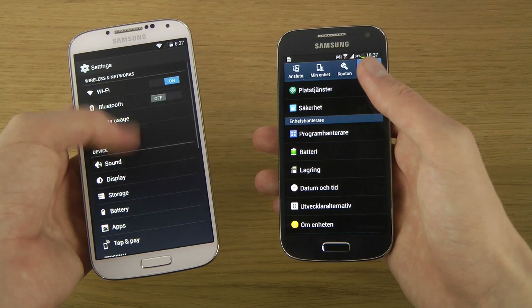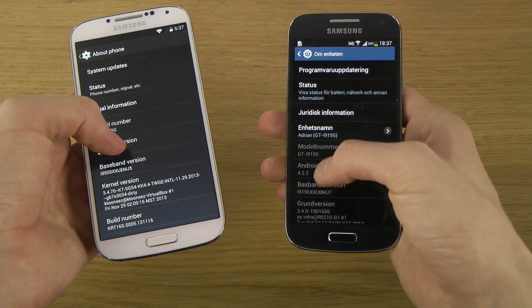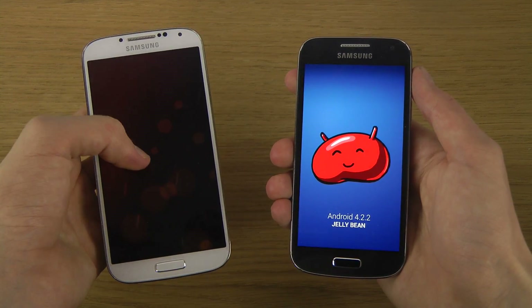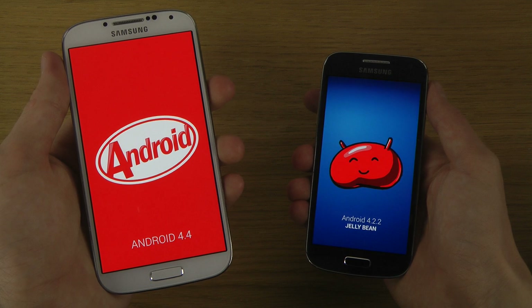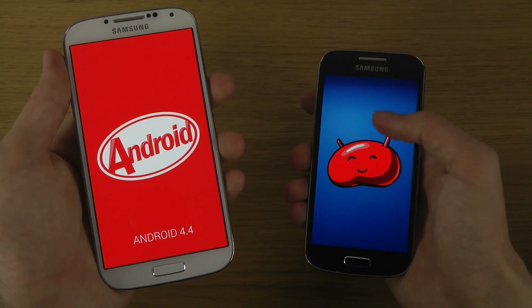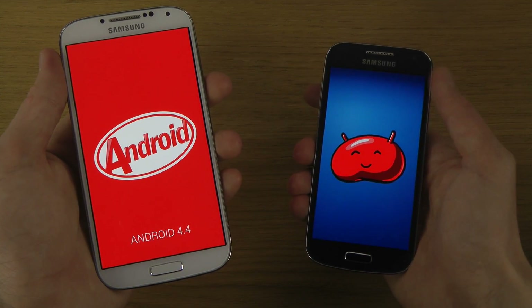So you can see when I go into settings here and go down to About Phone, you can see we do have two different versions here — one for KitKat and Android 4.2.1 — so that's pretty nice.